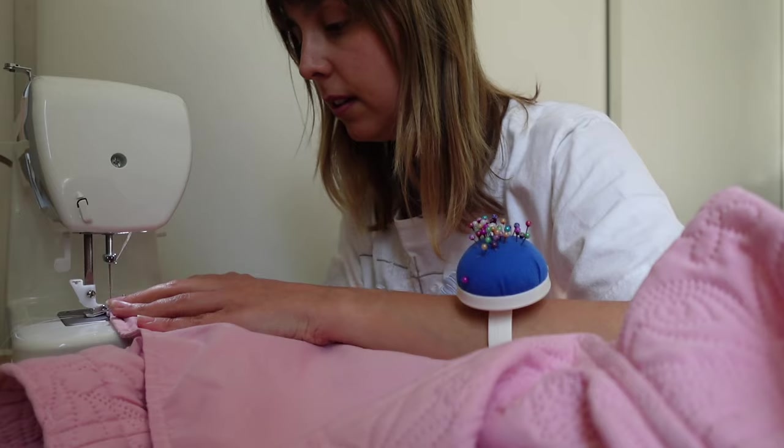Before sewing the hem I tried the jacket on to make sure the length was what I wanted — it's really difficult to undo once it's sewn. I did a quick press so it's easier to sew, and now I'm ready to sew the hem of the jacket.